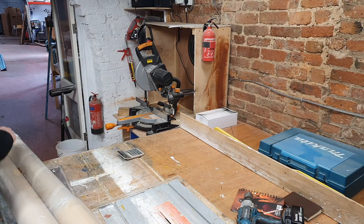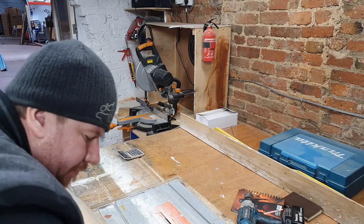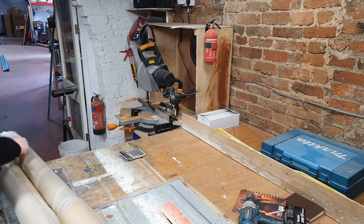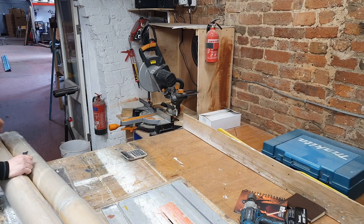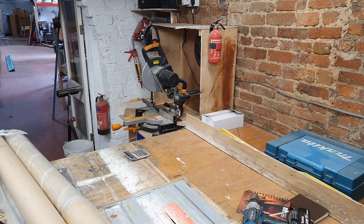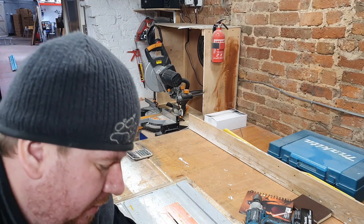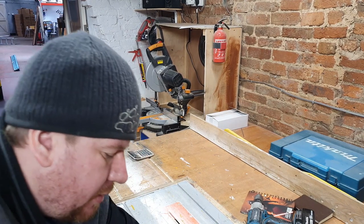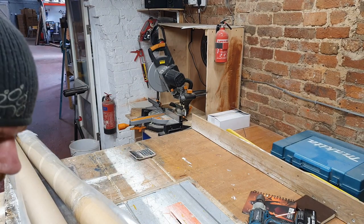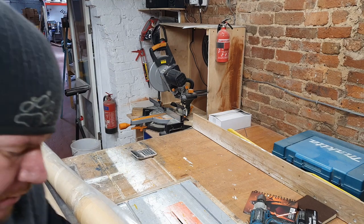Hello folks, welcome along. This is a delivery which we ordered earlier in the week when I knew I was going to be completing the sign out front. It is the new LED lighting. We've never actually had proper lighting above any of the pubs — I've always bodged it and it's always failed, never looked great.